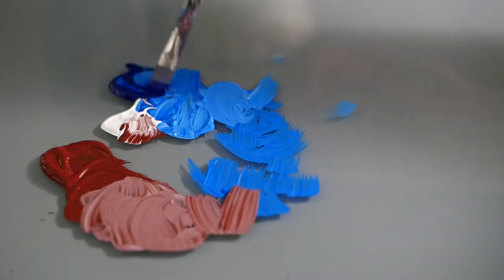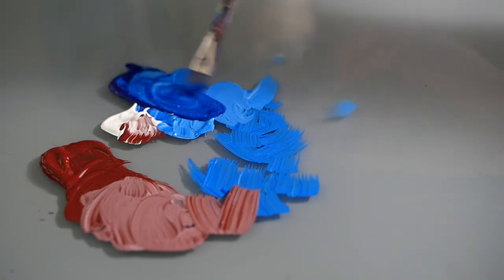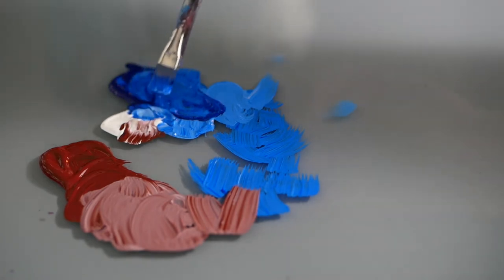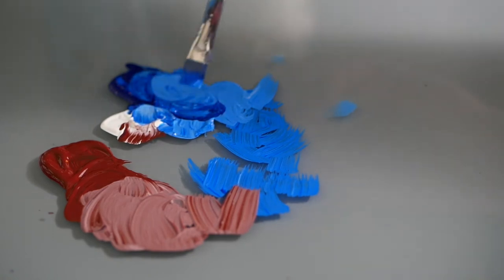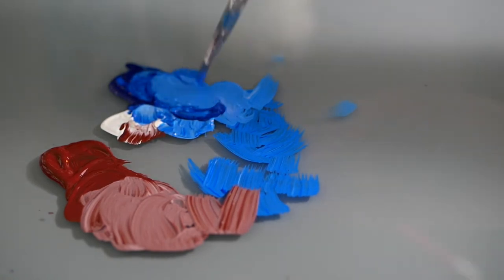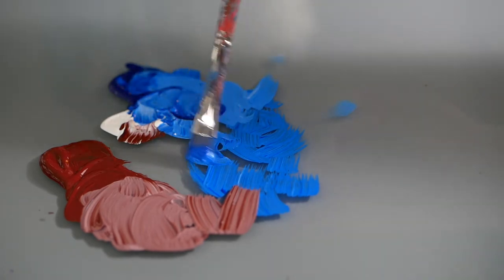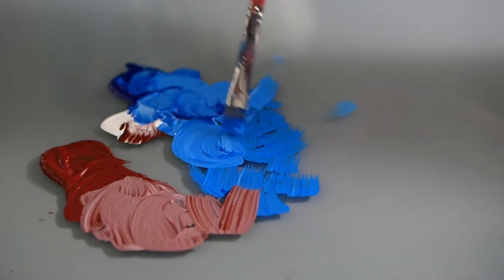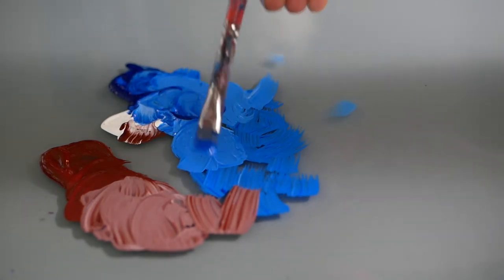This is how I dip my brush in paint — I usually use a circular motion. If I'm mixing, say, blue and white, I add a little bit of white and use a circular motion because it gives me an even mix. This way I can ensure I don't have too much paint on my brush — no excess — so it gives me a precise amount.